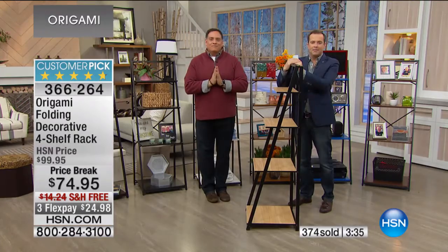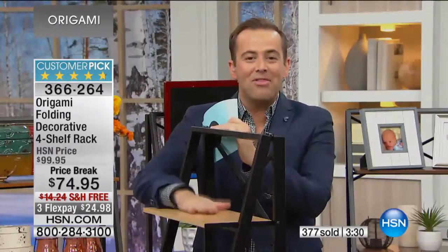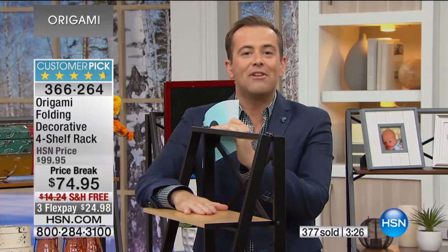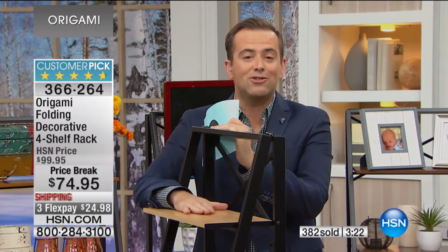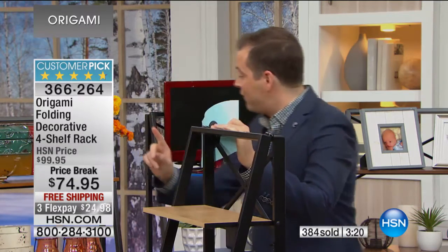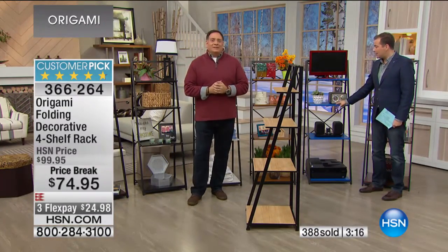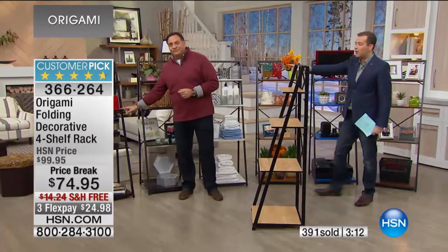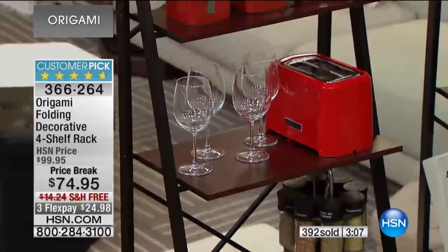I don't want to panic anybody — but if you want this color, the light oak, there are only 550 left. This is going to be sold out in the next three minutes. If you want the blue, I have 24 left. This one over here concerns me — if you want the cherry, 68 remain. So let's do the colors one more time, because obviously we'll sell out of some of the key ones right now.